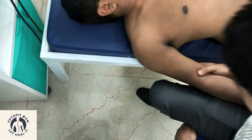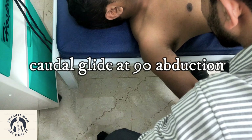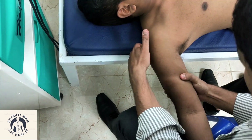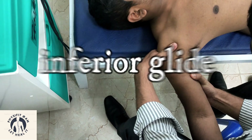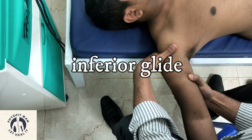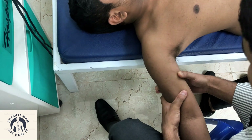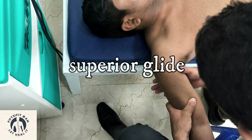There is one more technique — the superior-inferior glide. Keep the arm at 90 degrees, give a little bit of traction, and at the level of the humerus give the lateral glide. Alternatively, hold the arm and give the glide from inferior to superior.